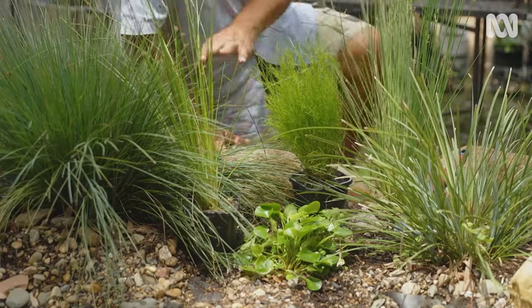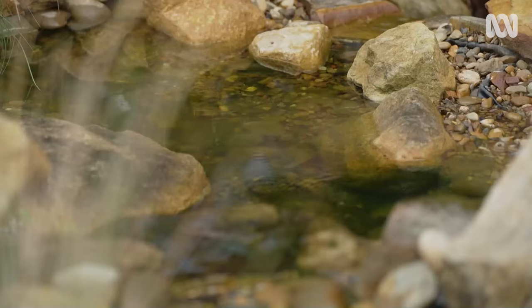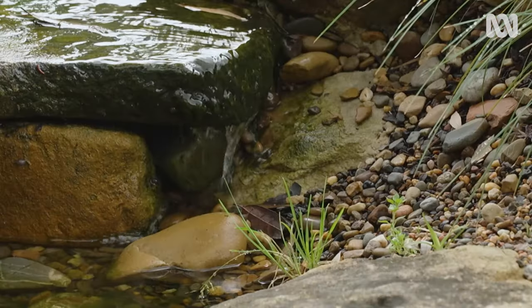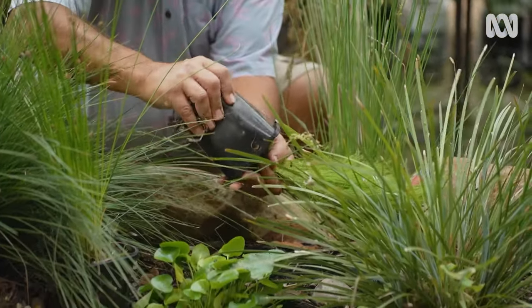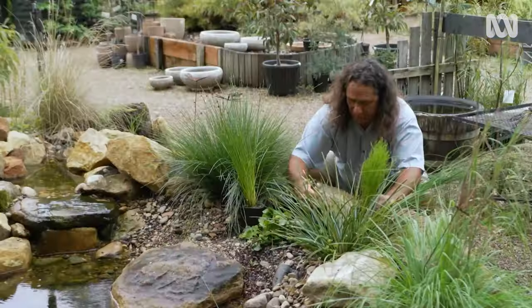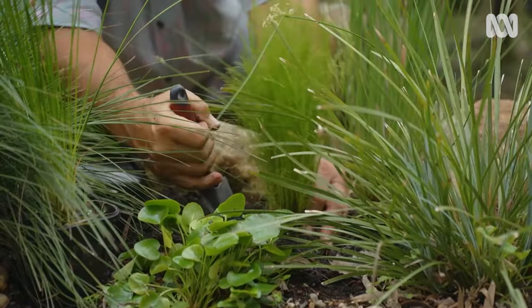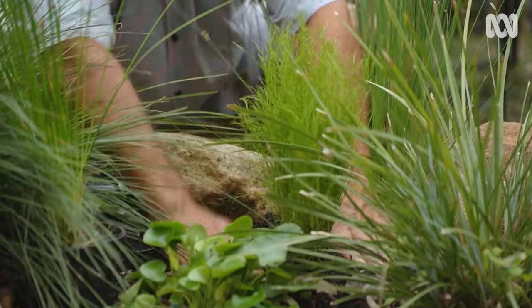Zone two — the pond edge. One thing you have to be careful of is the liner that keeps the water in these water features. This dwarf tassel cord has been in this pot for a while. Nice and gentle — give ourselves a decent hole. I'm pretty happy with that spot. That's one down, one to go.